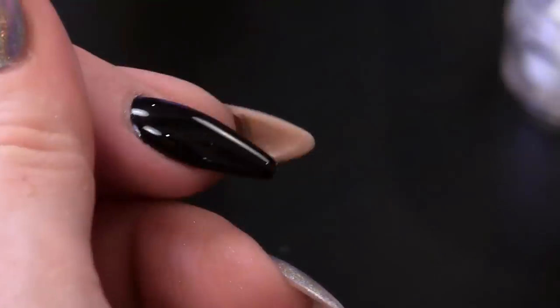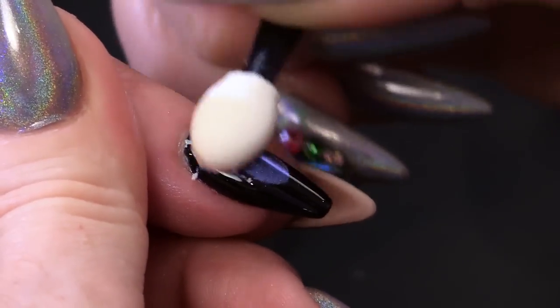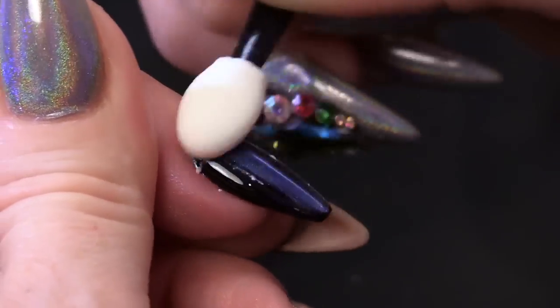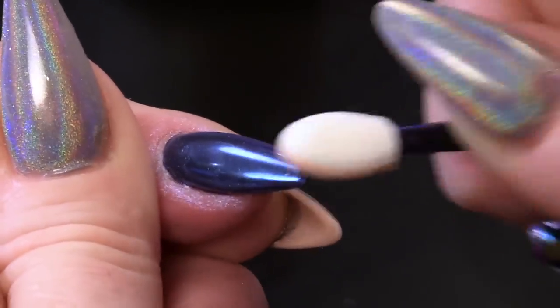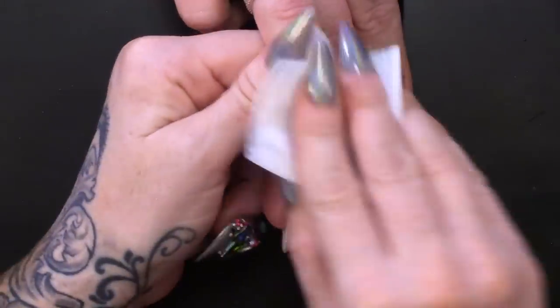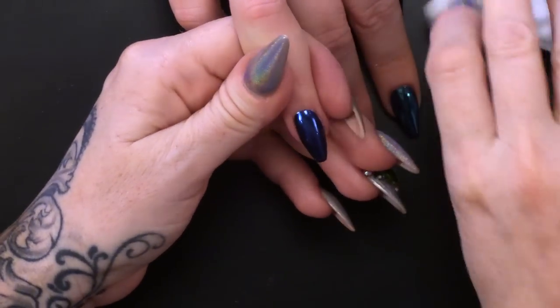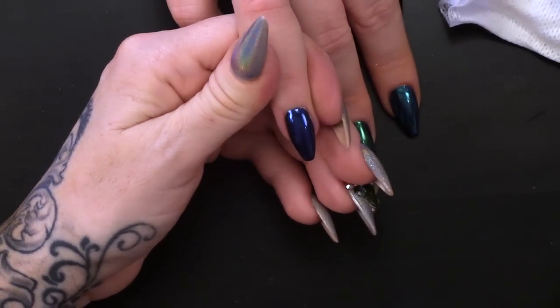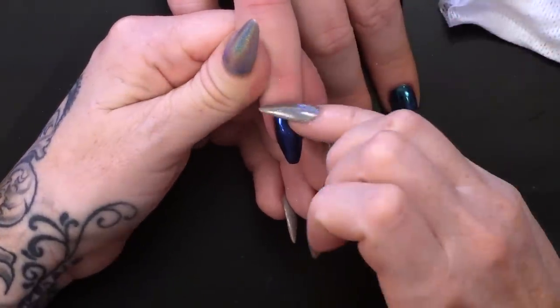What colour is this gonna be? Here we go - the magic powder. It turns blue, because obviously sapphires are blue. I'm just gonna wipe over now with the gel res, just cleaning that finger up. There's no sticky layer on so I'm just cleaning the finger. Bit of cuticle oil.